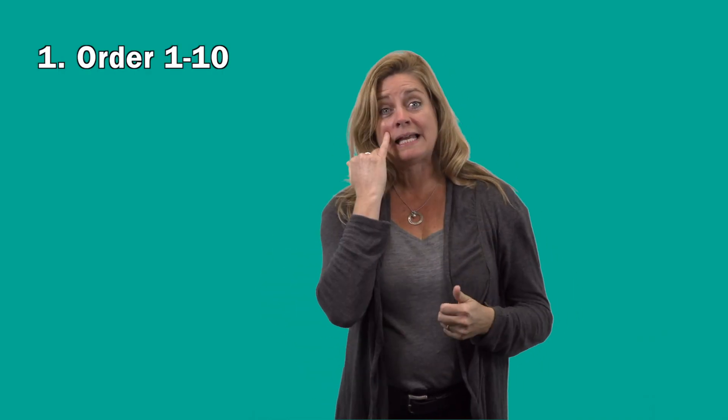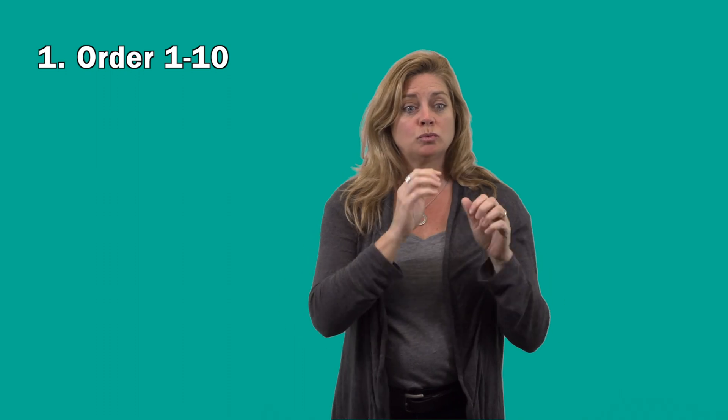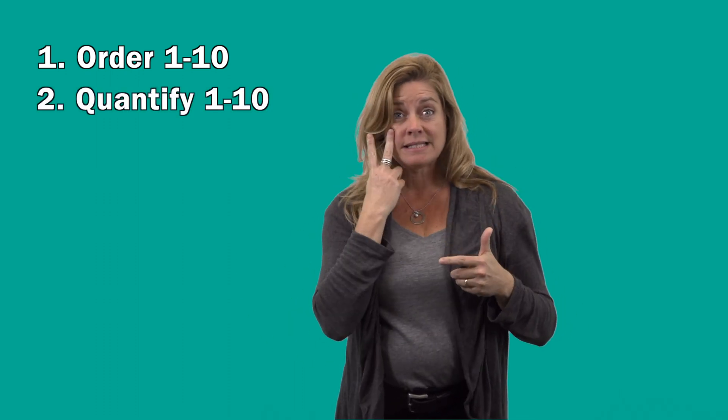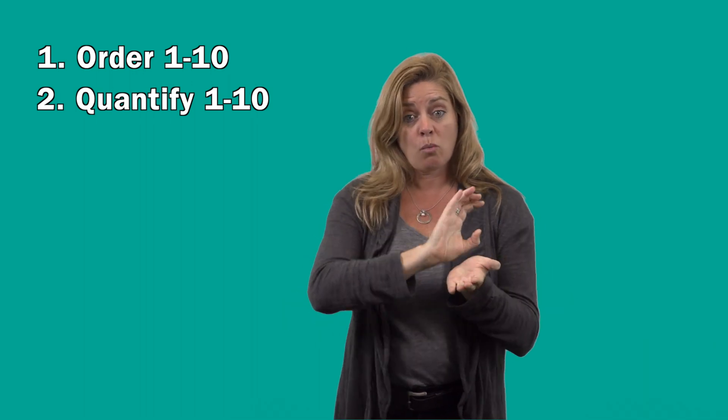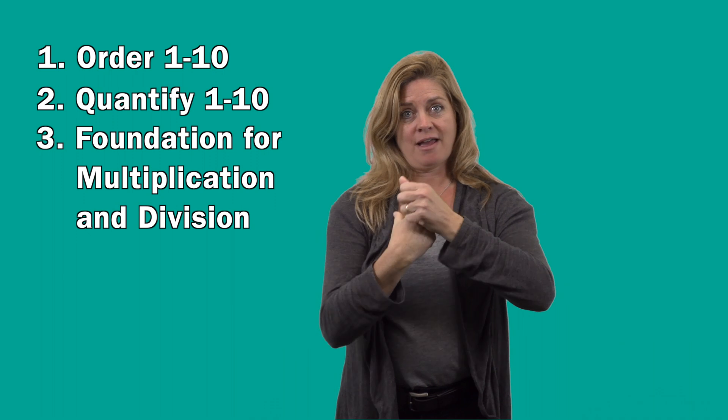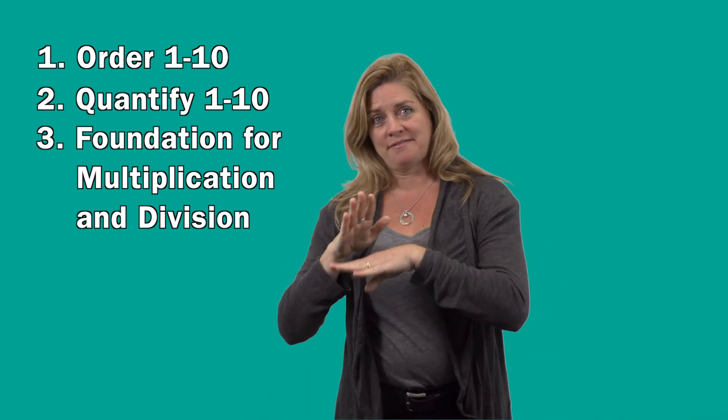This lesson has three benefits. First, you can see if the student knows how to order numbers from 1 to 10. Secondly, you can see if the student is able to quantify numbers from 1 to 10. And finally, it sets up the foundation for multiplication and division.